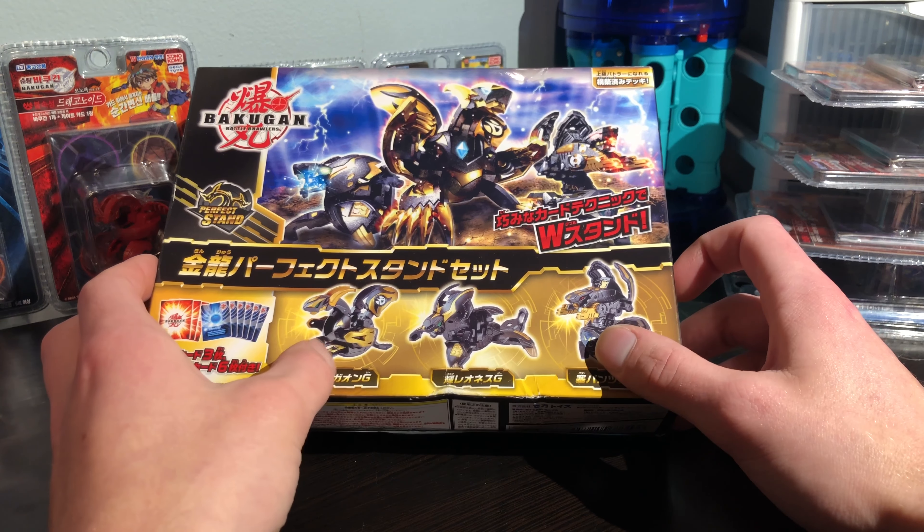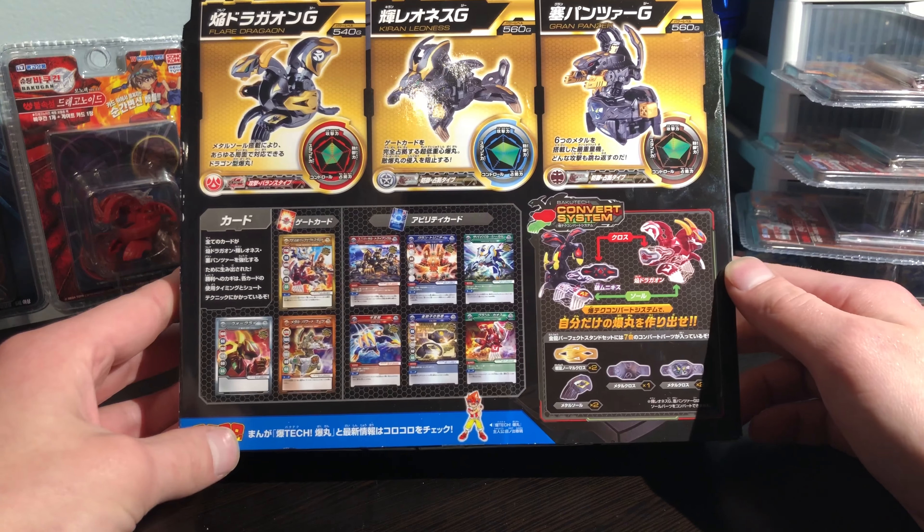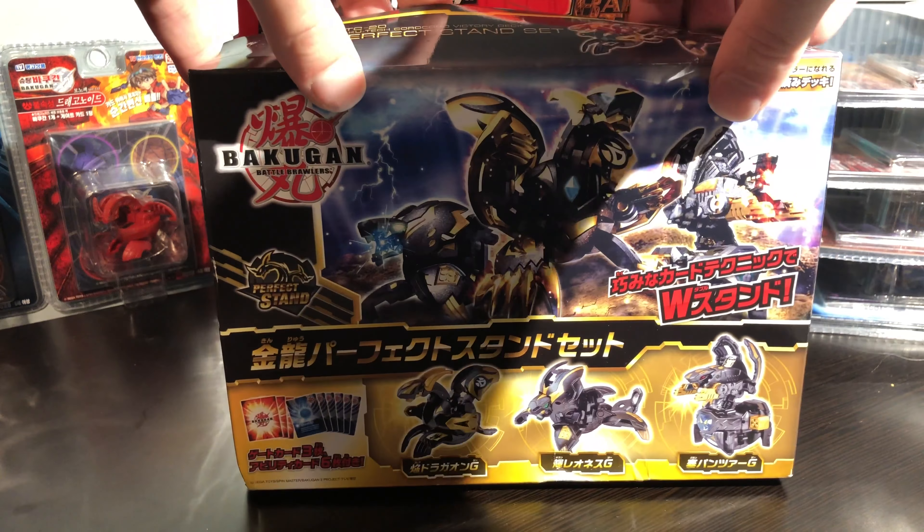Hey YouTube, Sam here, and today I have an epic unboxing for you guys from the CoroCoro comic Japan. It's actually got that little logo there. It's the golden three-pack. It says perfect stand, but we got Flair Drageon, Kieran Leones, and Grand Panzer. These guys all come in the gold. He comes with the metal feet, his metal part, and then that metal stickerized piece. These are all really really cool Bakugan.